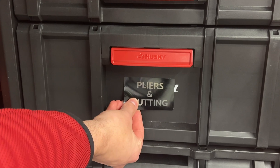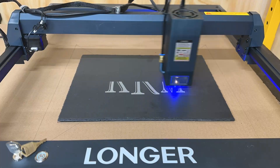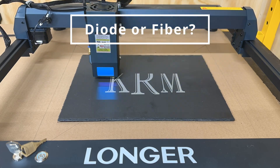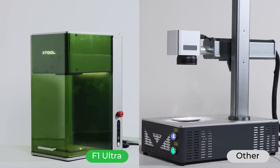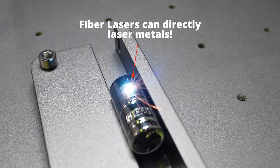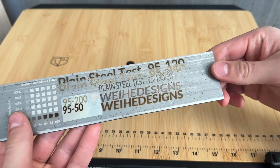If you don't have a 3D printer, a nice alternative are aluminum business card blanks. The black version turns to silver, and the gold also matches nicely with Stacktec's colors. But you might want to use red business cards for a different system. I have a couple diode lasers, but the F1 Ultra is quite a bit different and a big upgrade in a few ways. With the addition of a fiber laser to my arsenal, I can finally easily customize metal.